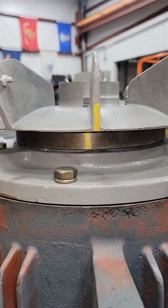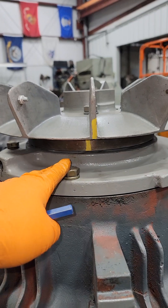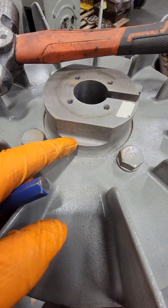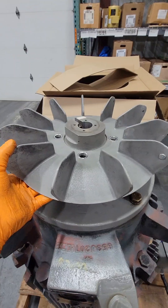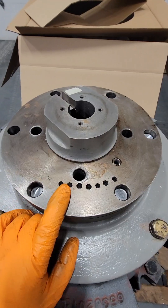All these electric motors are balanced, so whoever serviced it previously put a yellow line on here — we line up the fan with that bearing carrier. I'm going to punch-mark this, because when we wash, sandblast, and paint these parts, we might lose those lines. I also noticed there were a couple of punch marks on the fan, but none on the bearing carrier, so I went ahead and punch-marked that too.